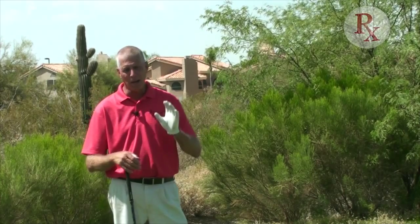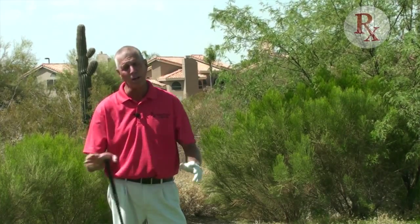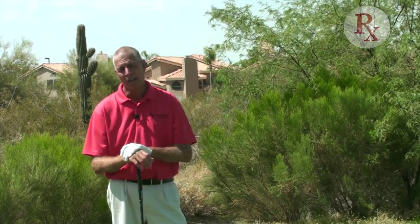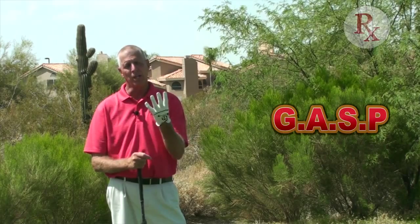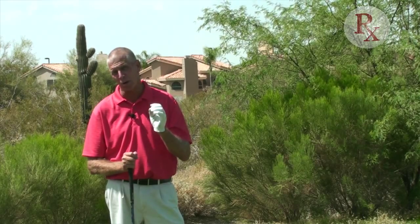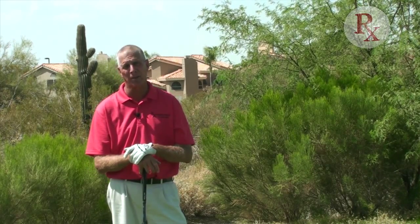Today we're going to be talking about a pre-shot routine that I think is going to totally simplify your game. You've probably not thought of golf this way in getting ready, preparing for a shot, and it's going to be a simple word, an acronym: G-A-S-P. Grip, Aim, Stance, and Posture. That's the sequence word — the organizational word to get you ready to go each time at address.